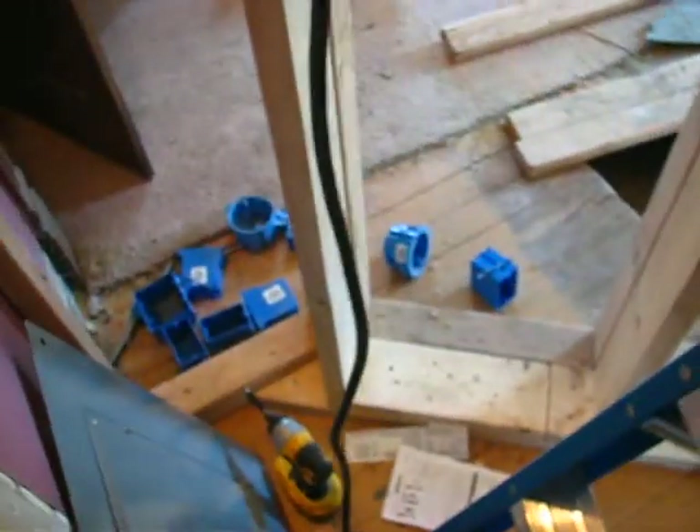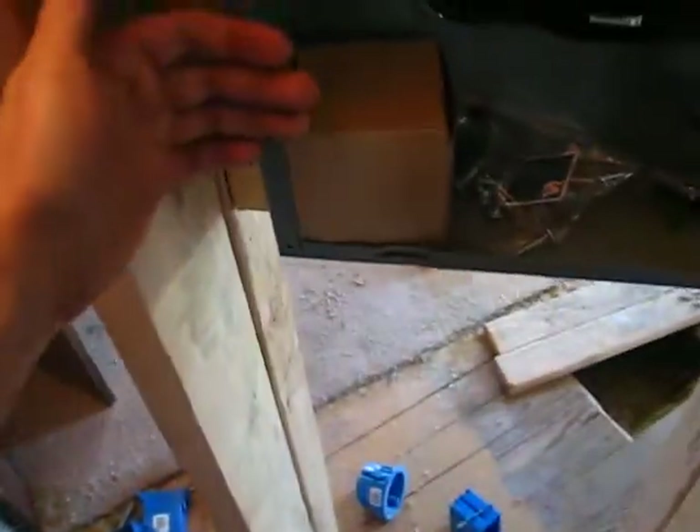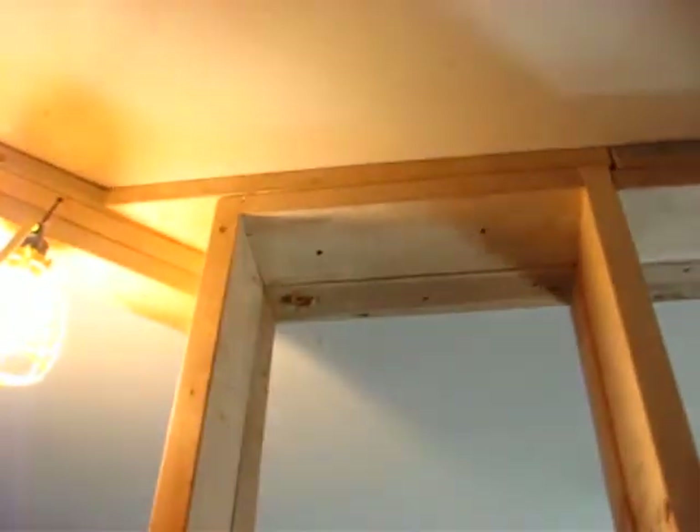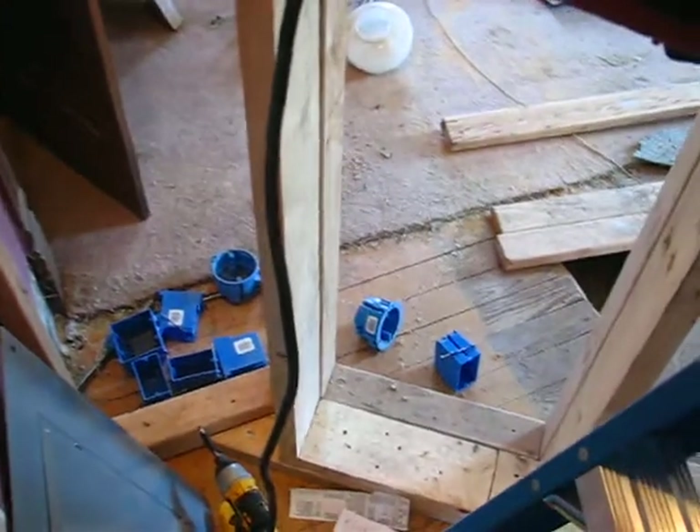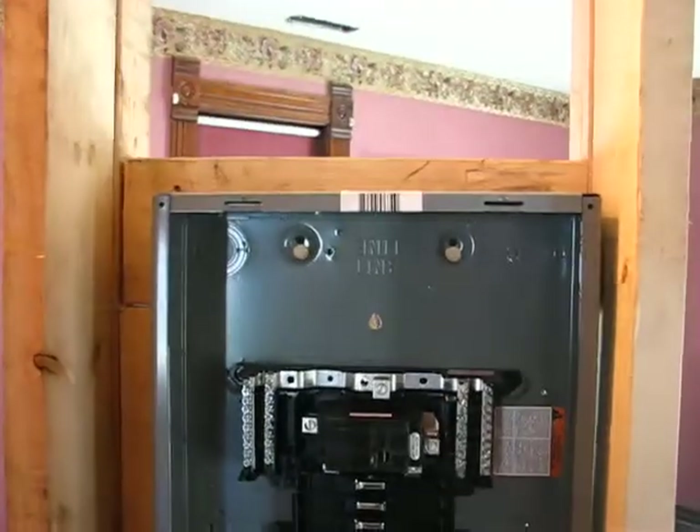What's up YouTube? Just working on the electric of the Oak Street house. I got the upstairs sub panel in, recessed in this 2x6 wall here. I'll make a cover to open it up, and then I've got to go through this upper part into the attic with my wire — just getting ready to start drilling holes and running the SER cable.